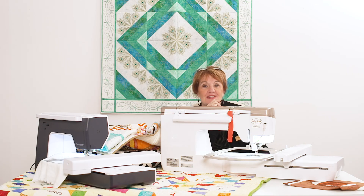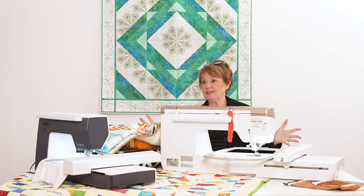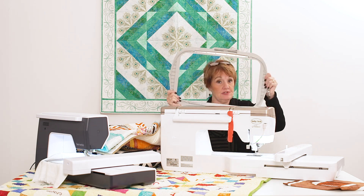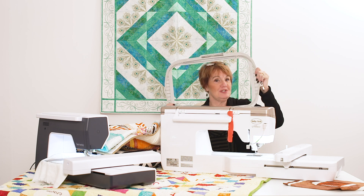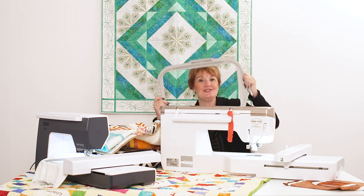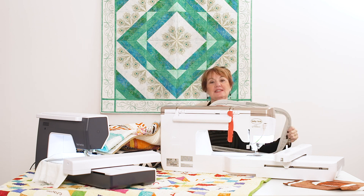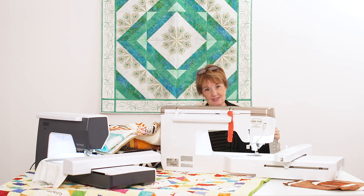Hi everyone, I'm Jan from SewItOnline.com and Pins and Needles in Cleveland, Ohio. What they've asked me to do is give you a quick synopsis on hoop size on embroidery machines. You can start off with an $800-$900 embroidery machine and go all the way up to the top — so what are the differences and do you really need it?